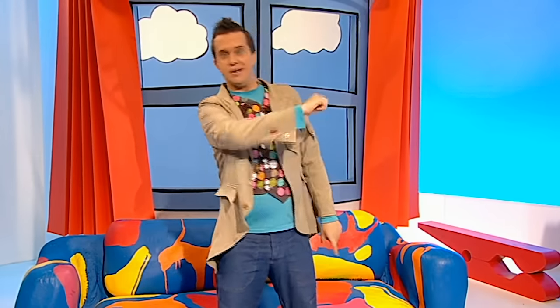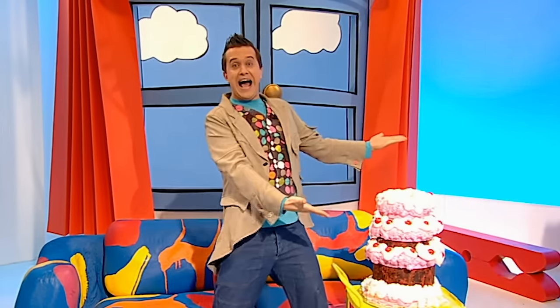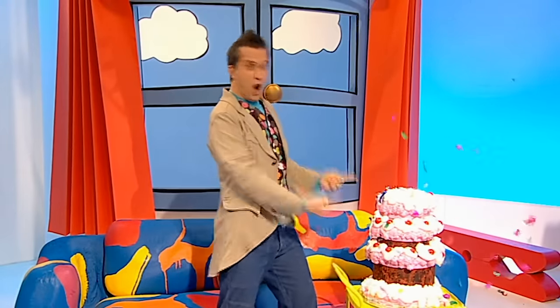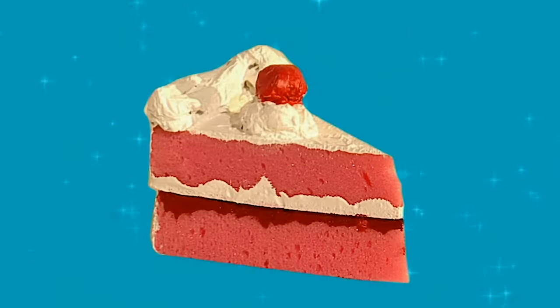Do you know what day it is today? Well, I'll tell you - it's not my birthday. That's right, and even though it's not my birthday, I still think we should celebrate. Fantastic not-my-birthday cake! Oh, I tell you what though, it gives me a great idea. Let's make something - a delicious looking cake that's totally fake.